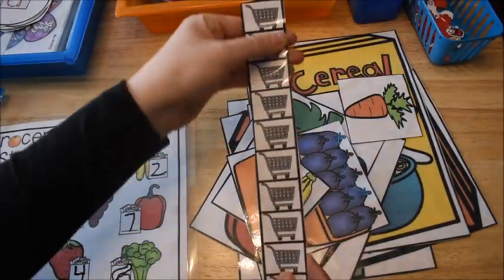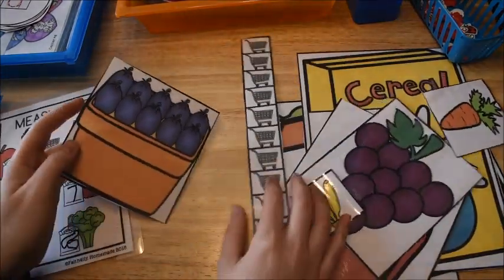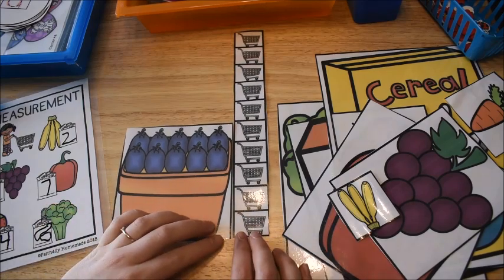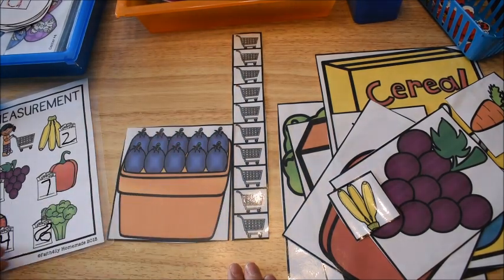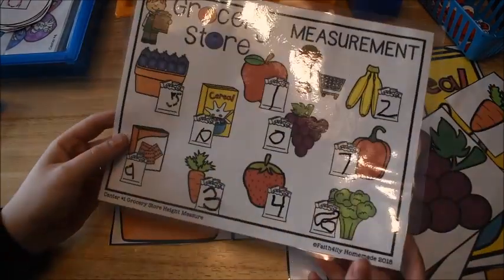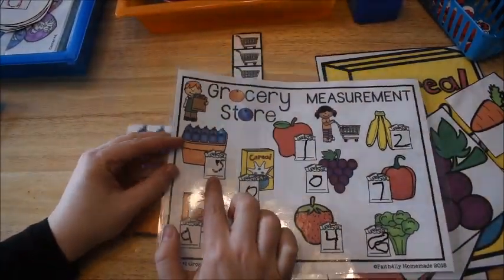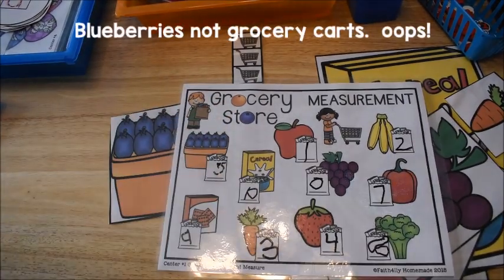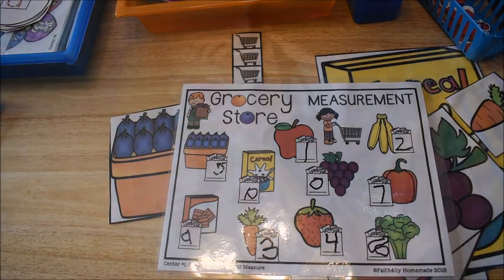He had to take the ruler — the ruler is made of grocery carts. He takes one of the items, like the blueberries, and he has to remember to measure by lining up the bottom and keeping it straight, then counting: 1, 2, 3, 4, 5. The blueberries were 5 grocery carts high. So he wrote a 5 next to the grocery carts on his mat. He used dry erase markers so I can erase and use it again. That's the first activity.